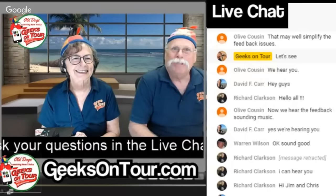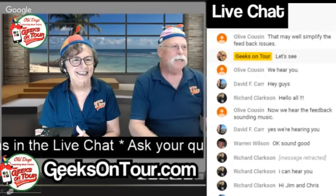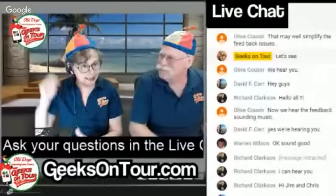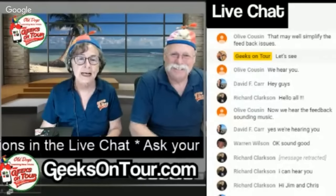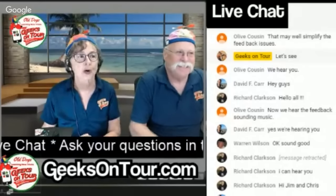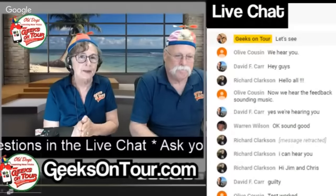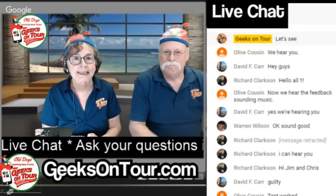Hi everyone, I'm Jim, and together here with my wife Chris, we are Geeks on Tour. Do you think your smartphone is smarter than you? Do you have questions about your Android phone or your iPad tablet? We are geeks, also known as propeller heads, who teach. We think the best way to learn is a little bit at a time, but on a regular basis. So we've come up with this live YouTube show that we deliver a couple times a month. Every show is archived on our website, geeksontour.com.